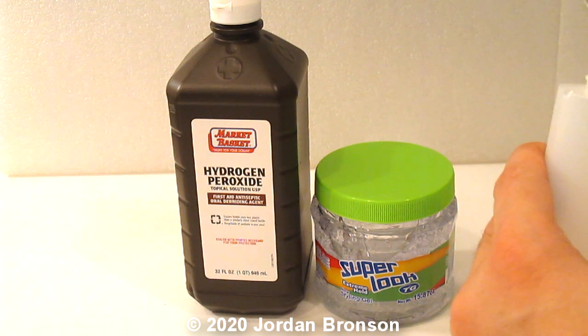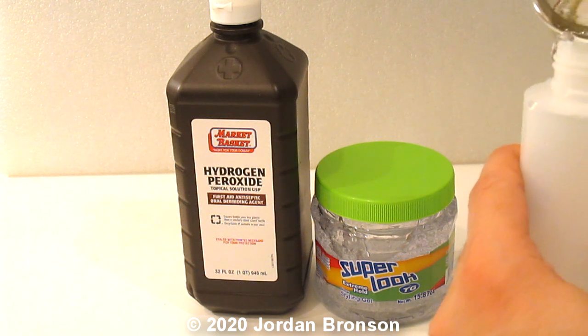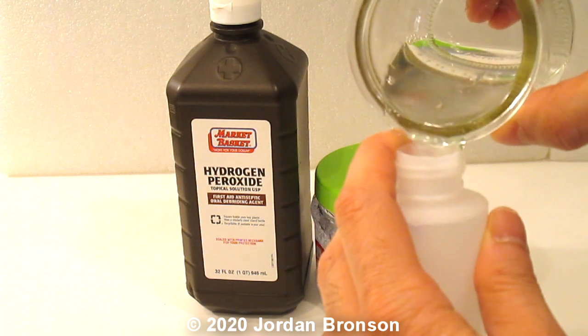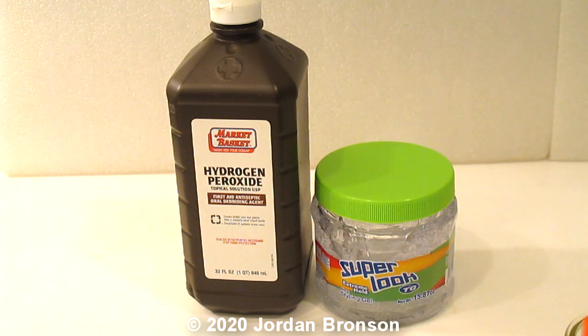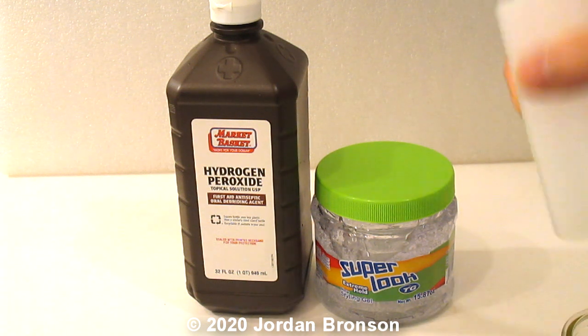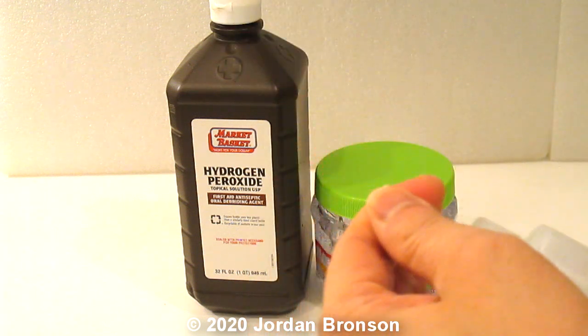I'm going to pour it into my container so I can shake it up. I know I should have a funnel - there's still a chunk left. I can see chunks. Now I'll shake it up. I'll clean this up a little bit - make sure you have a towel or something. Shake it up and that's it - it becomes a gel.